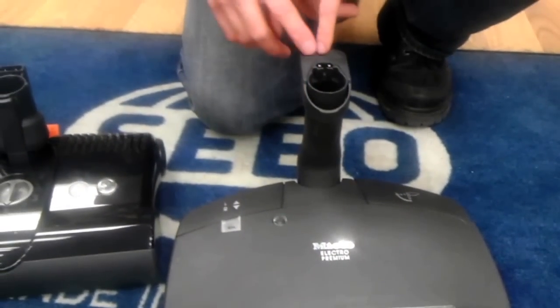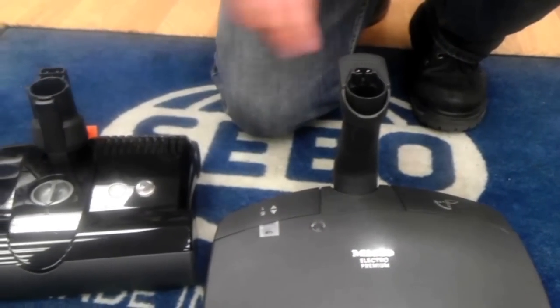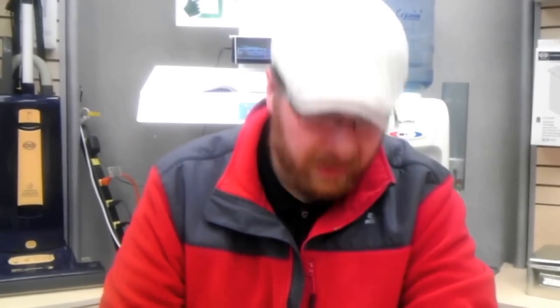One nice thing about the Miele is you have a quick disconnect where you can tap your foot, pull out the wand, whereas with the SIBO you have to push it. The reason SIBO doesn't do that is because those quick disconnects usually break — and on the Miele it breaks too. Just ask your Miele warranty center how much the new neck costs on the 236. If you have it replaced for under $100 with labor, I will be shocked.